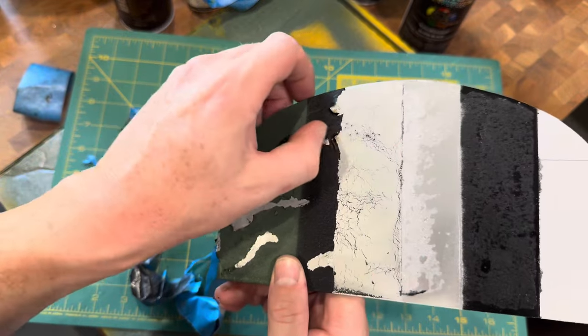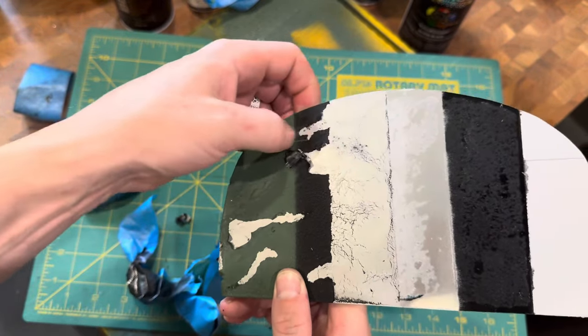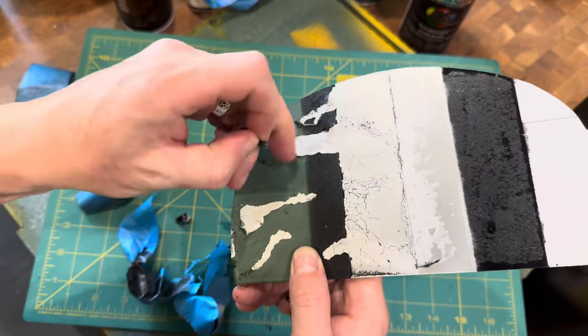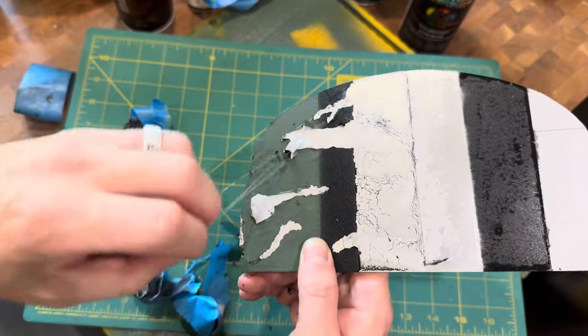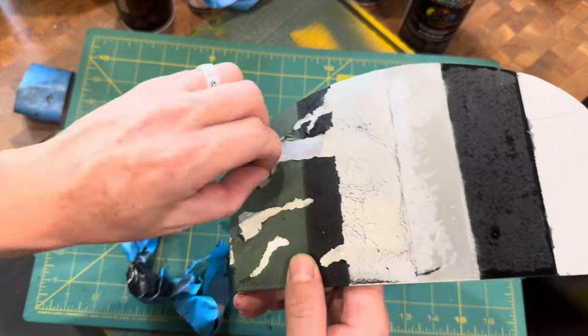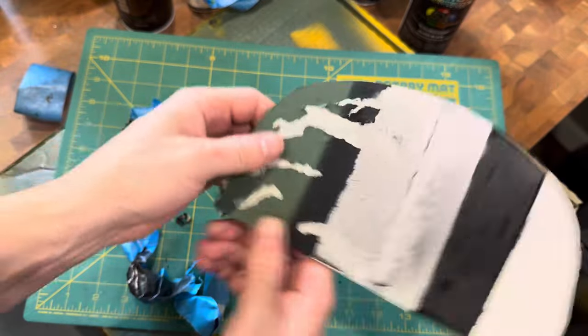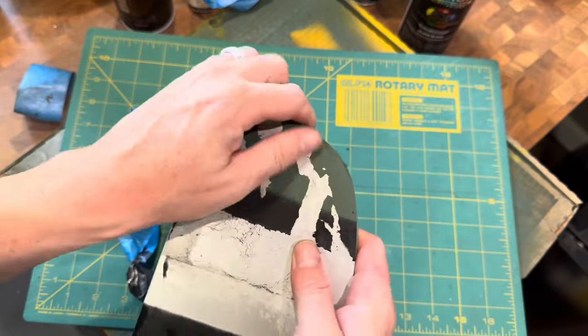There's still some more masked areas here — peel that back. If you put it on thinner, it's easier to remove with a rubber glove. If it goes on thicker, you can take it off with just your fingers by rubbing it off, allowing the other paint to remain.